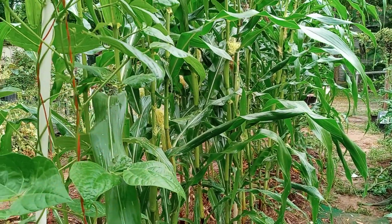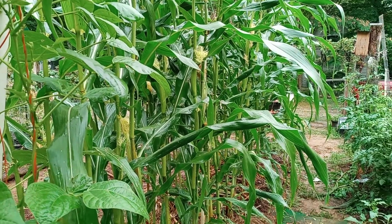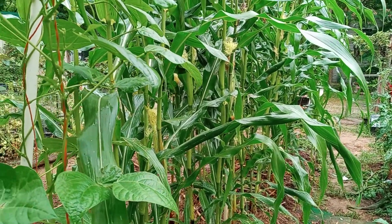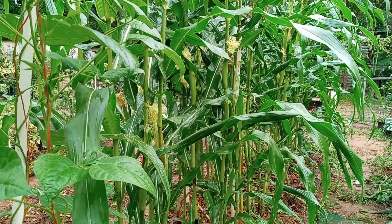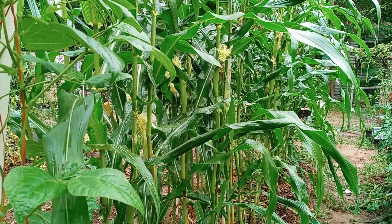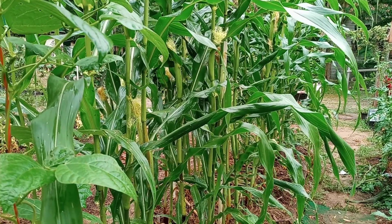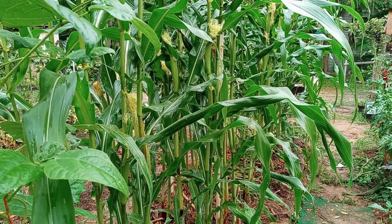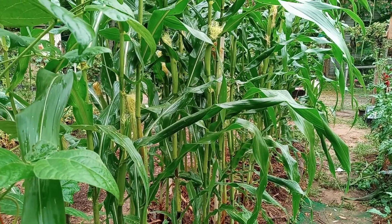Now this particular corn has a lot of genetic input or heritage from an old Mexican variety called Zapalote Chico. And I'm growing it for the worm resistance that that particular variety carries. But there's been a lot of mention on the website about the idea of nitrogen-fixing corn.